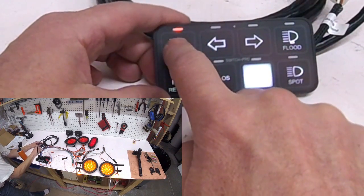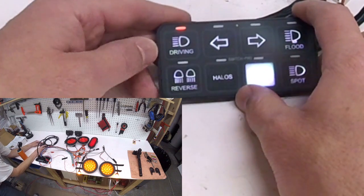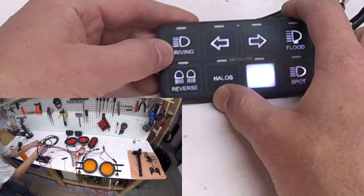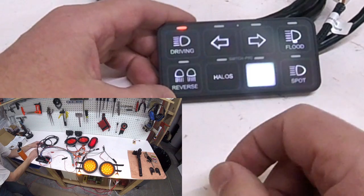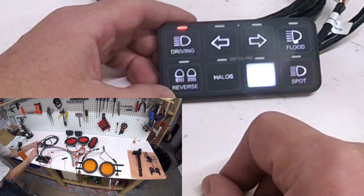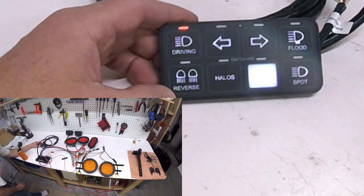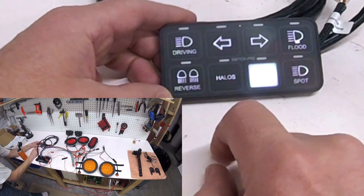With my driving lights, if I press it on once, it just turns them on - nothing fancy there. However, if I give it a double tap when I turn it on, it'll turn those driving lights into strobes. I turn it off and then just tap it twice, and now the driving lights are strobes. I don't really need that, but I think it's kind of cool - and if I'm on the trail, having the rear amber lights flashing is kind of a nice safety feature. Then if I press it again, it turns those off.